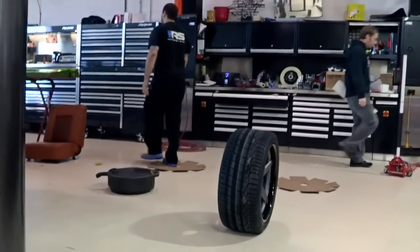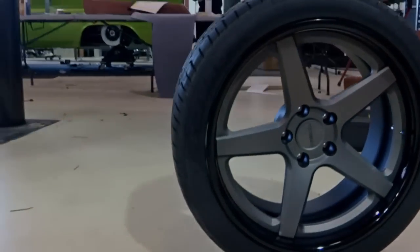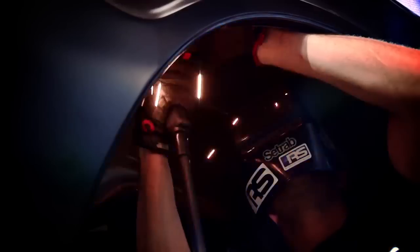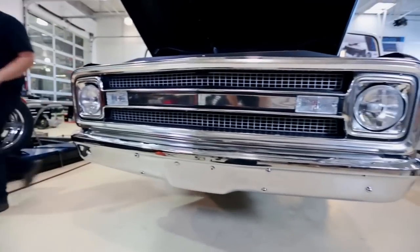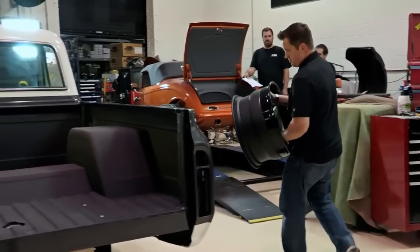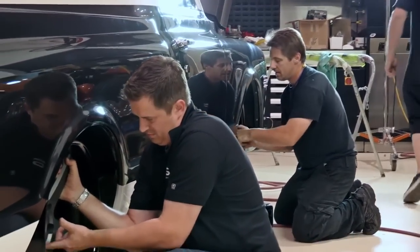Anyone can go pick out tires, but when you're trying to select something that makes the truck run well on the road in an autocross, you'd better not screw it up. We're just about ready to see this restored and modified Chevrolet C10 tear up the road, and it's just a matter of finding the right treads. The tires and wheels — it's really everything. They can make it or break it.